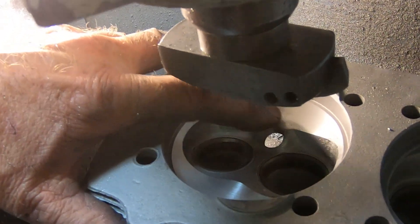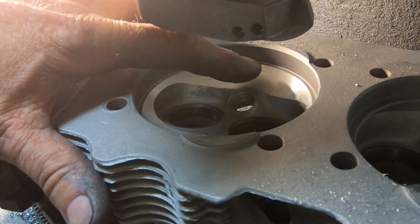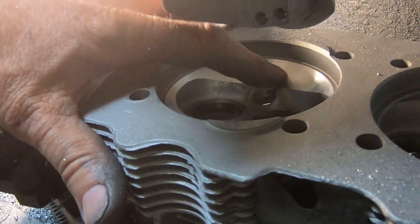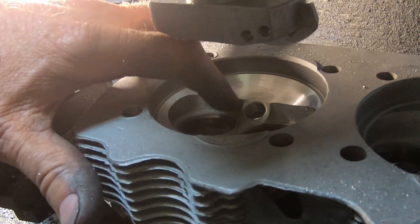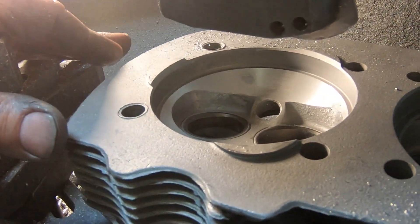Of course I have to be careful — when I put the dummy spark plug in to shape the chamber, I try to stay away from that top area, you know. So it's right there basically.